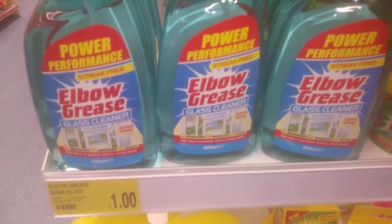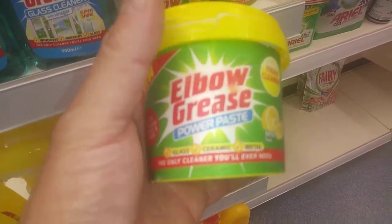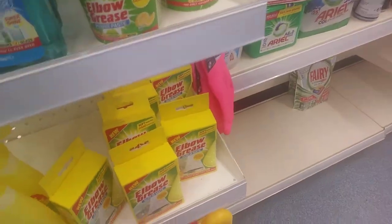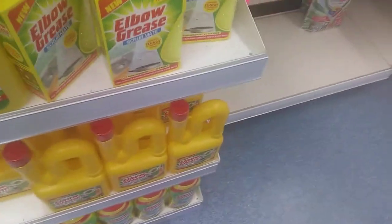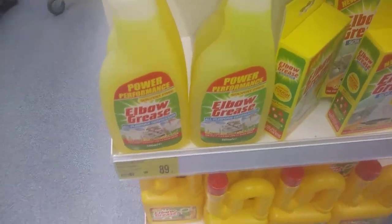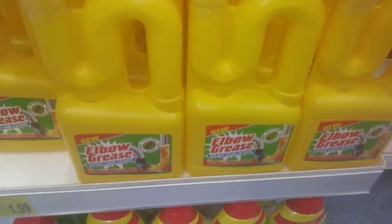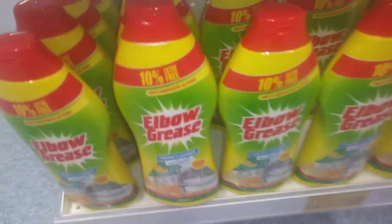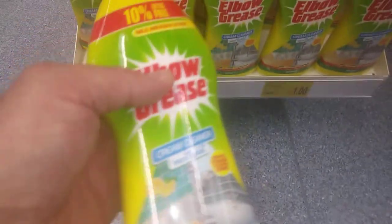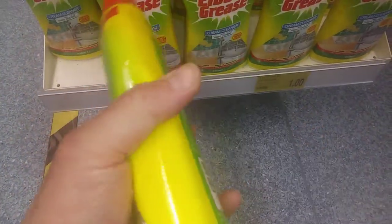And now they've got the paste as well, so that should go a lot longer. We've got the standard stuff — the power performance scrub mate. They've also got a drain unblocker bucket and now they've got a cream cleaner for the bathrooms.